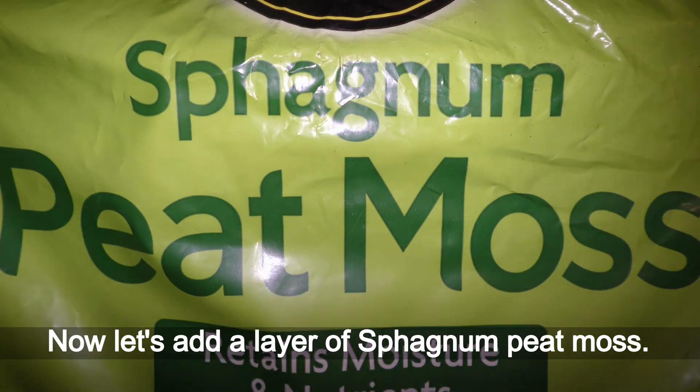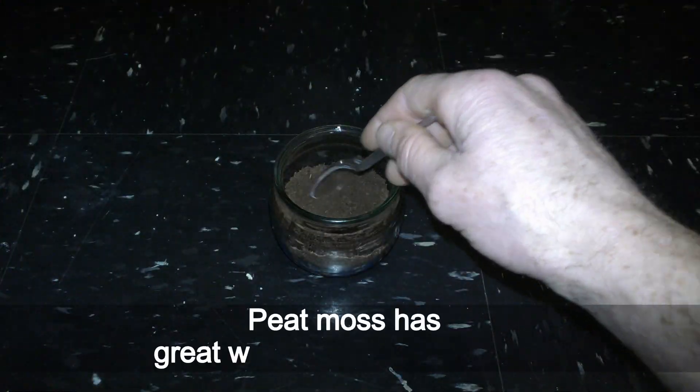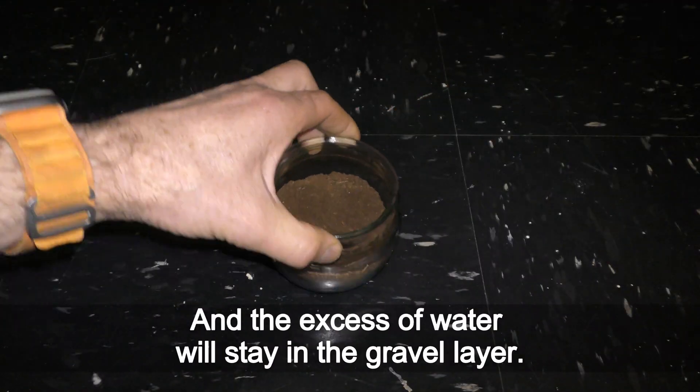Now let's add a layer of sphagnum peat moss. Three to four heaped teaspoons should be enough for this size jar. Peat moss has great water-retaining qualities, and the excess water will stay in the gravel layer.